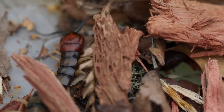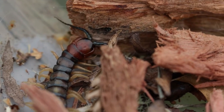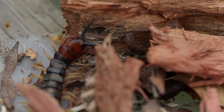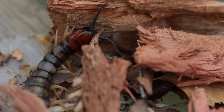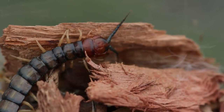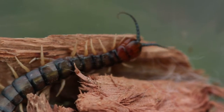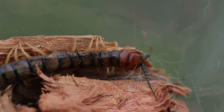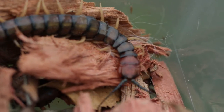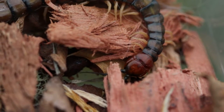So this centipede — turns out they're not insects. They're a myriapod. I got all this off the Australian Museum website. It's got a segmented body, a pair of antennae, and breathing holes at the front. They belong to the arthropods — hard exoskeleton, jointed limbs, and one pair of legs per body segment.